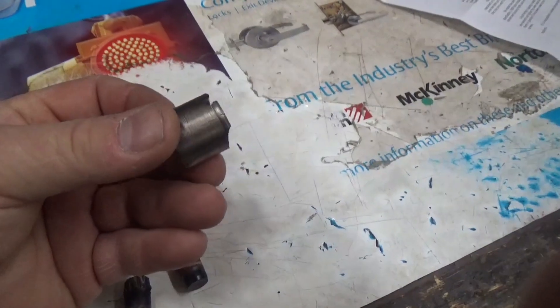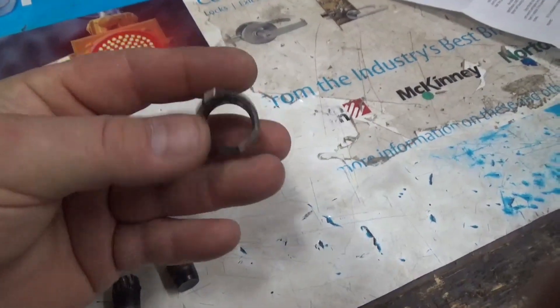But here's the real problem. This is the pilot bushing that was in the crankshaft. You can see this thing was really, really lunged — it was burnt up. It had a flat spot on it. I suspect it was spun inside the crank when it was shifting hard, which caused the flat spot and it spun inside the crank.